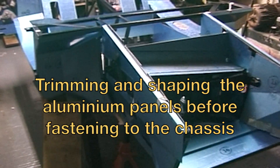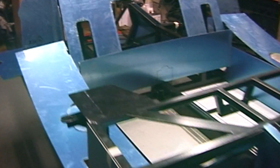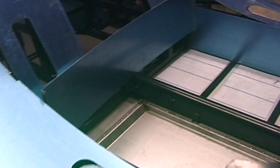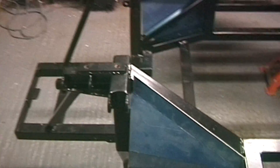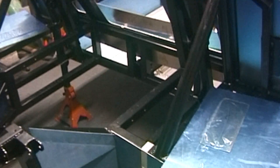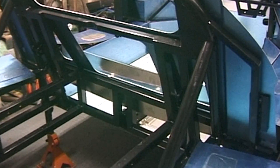Obviously nothing's fastened on yet, so it's got to be cut and trimmed. We've got just about a passenger compartment and rear engine area. Bits out to see where they're going to go. They seem to be short of one or two bits at the front yet.